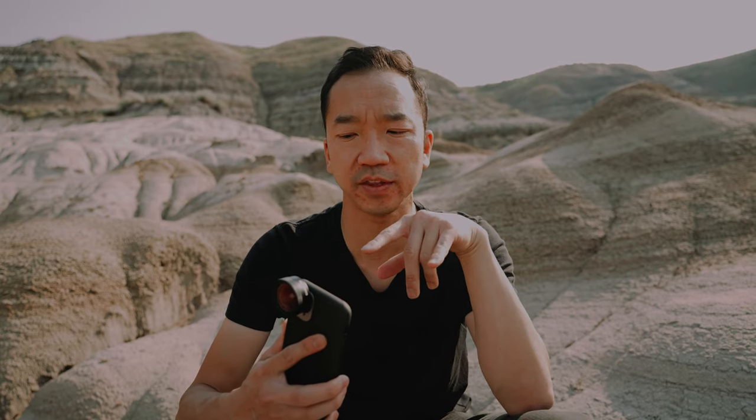Alright, so everything you see after this point is going to be shot from the iPhone. Even if we jump back to a vlog situation, I'm going to strictly be using my iPhone and this lens to film the rest of this video and the sequence coming up. Alright — ready, three, two, one.